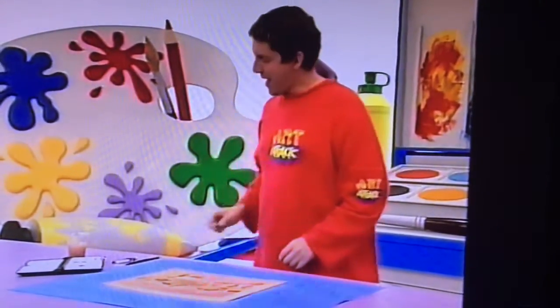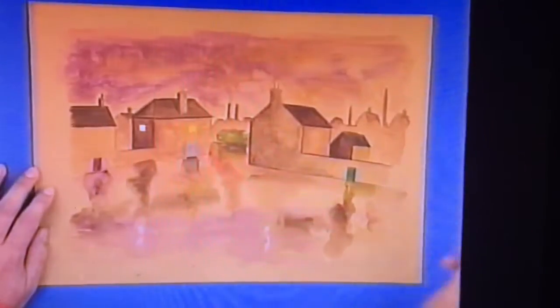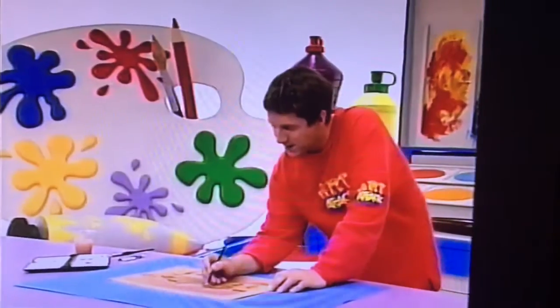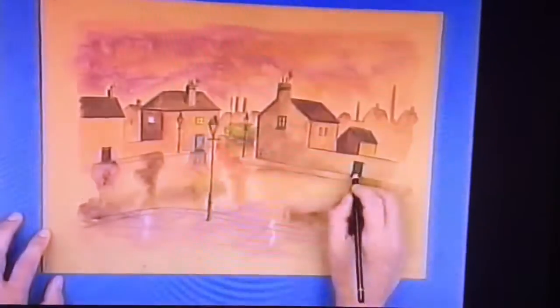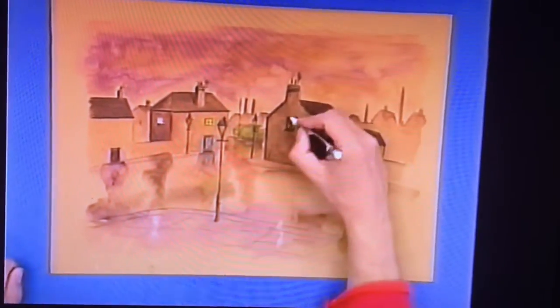And when it is dry, add in some detail to your picture using either coloured pencils or wax crayons. It's a good idea to keep to drab colours, because after all, it is miserable weather. So I'm just using black here, putting details in on the houses, on the windows and the roof line. Maybe some detail in the door. And I'll use a wax crayon to put in the light in the windows and on the lamps.